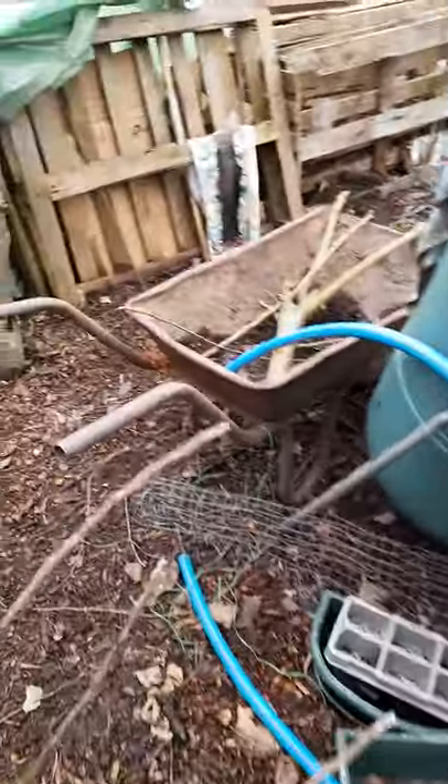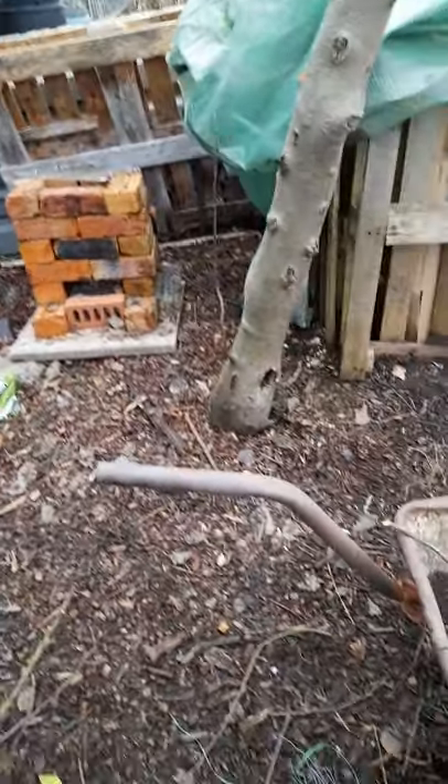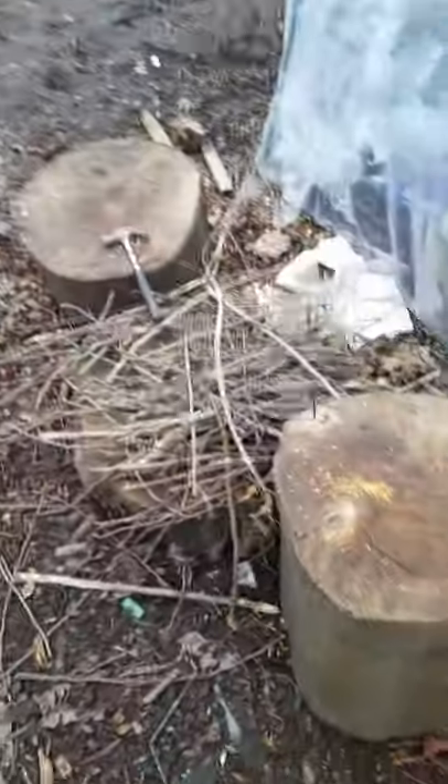I do have Mr. Robin around somewhere watching me. If I stand still long enough he'll come and perch there and watch me. That's what I did Saturday. This is my chicken waste and vegetable scraps compost.